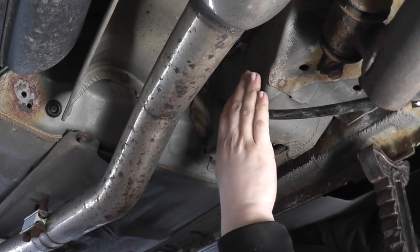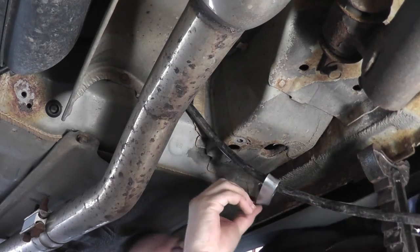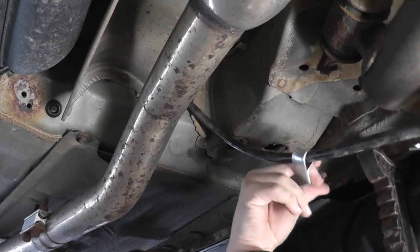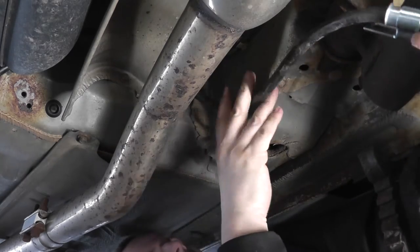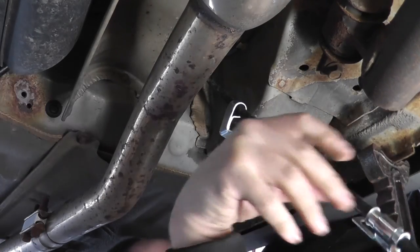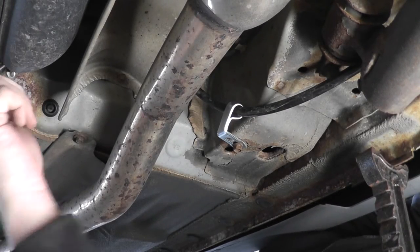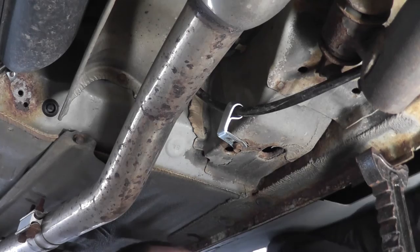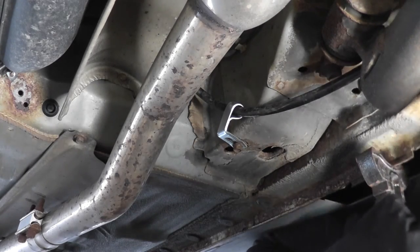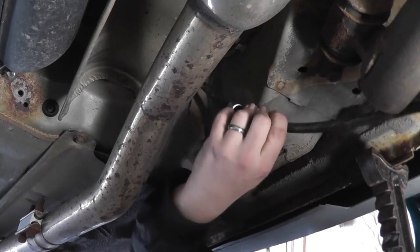Next we're going to start attaching the cable to the car using the mounting brackets, starting with the bracket in the middle to the right of the exhaust. Once you have that center bracket in place, you can go ahead and install the other brackets. Installation of the new cable is about the same as removal — I usually start closest to the caliper and then work my way back, because the cable becomes tight especially going up around the hub.